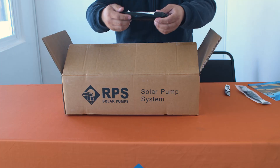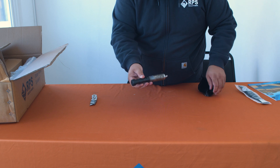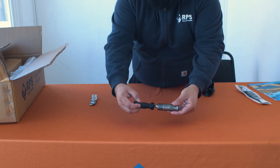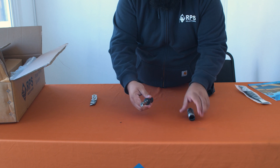The next item is the field replaceable helical rotor mechanism. Note this is an extra piece and should only be taken out of its bag in the chance that you need to replace your helical motor.